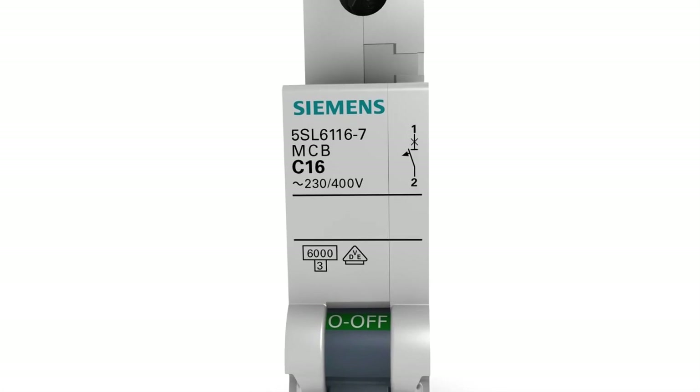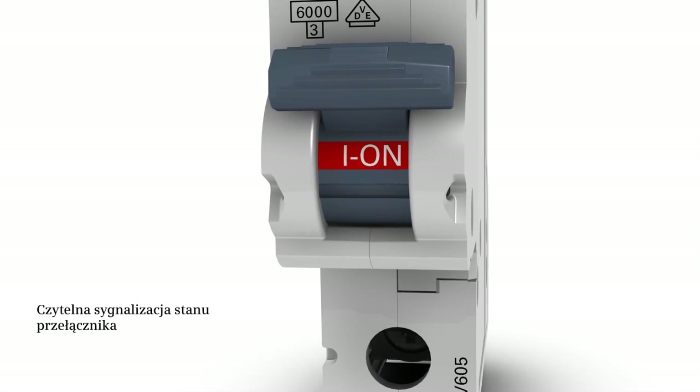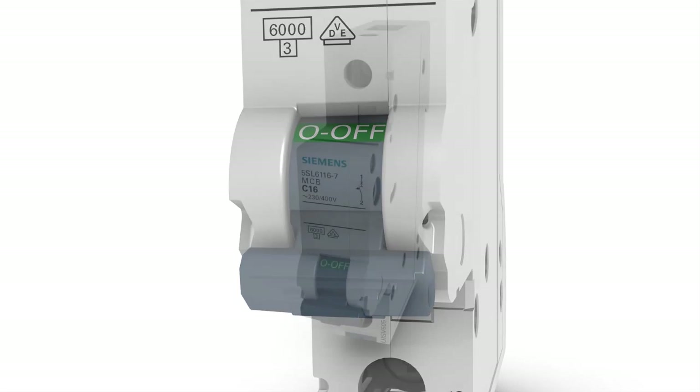A colored switching position indicator with plain text display is integrated in the operating handle, allowing the switching position to be clearly seen. Another advantage is the ergonomically designed handle, which simplifies operation a great deal.